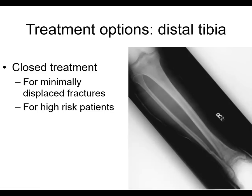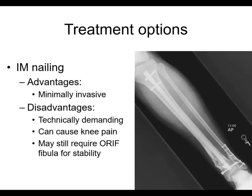Let's talk about treatment options in the distal tibia. Closed treatment is certainly an option for minimally displaced fractures and high-risk patients — because you have more soft tissue problems in the distal tibia, more prone to infection and wound breakdown. Even in a really distal fracture like this one, IM nailing is an advantage — minimally invasive. You can see plating of the fibula provides a little additional stability.